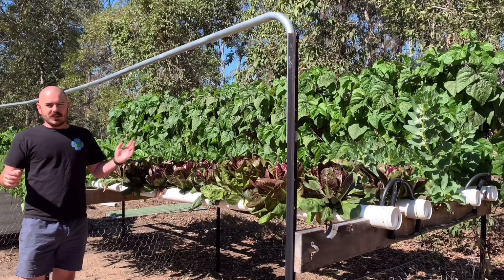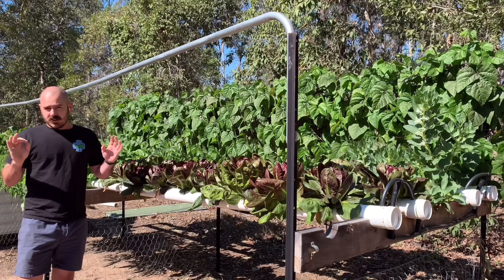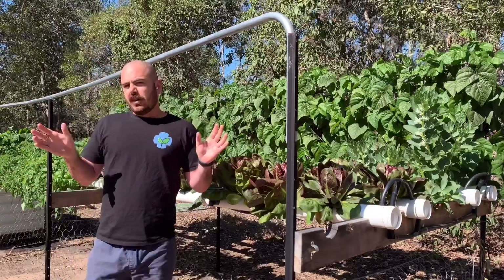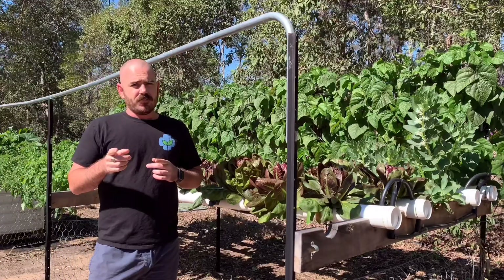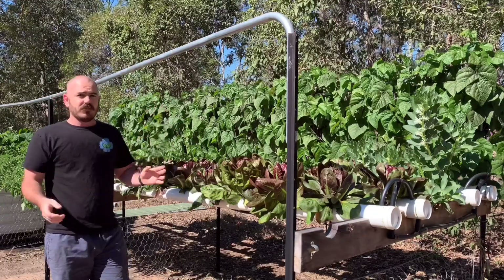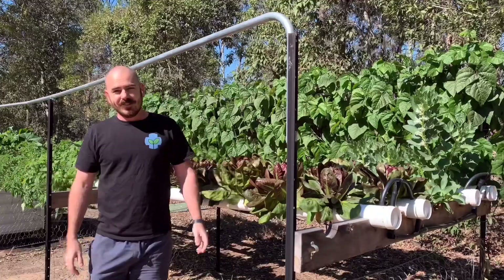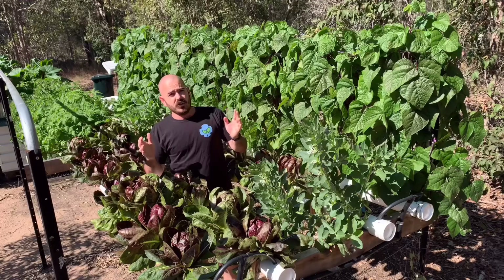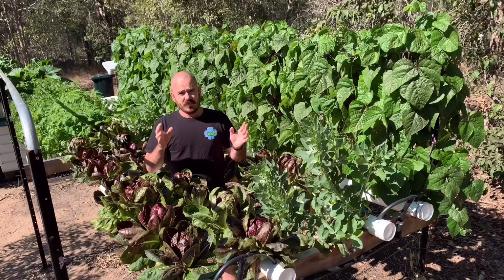Welcome back. If you're watching this, it's highly likely that either I or someone else on the internet has linked you this video — because nutrient film technique: you're doing it wrong. We're not here to judge; we want you to get the most out of your NFT system.